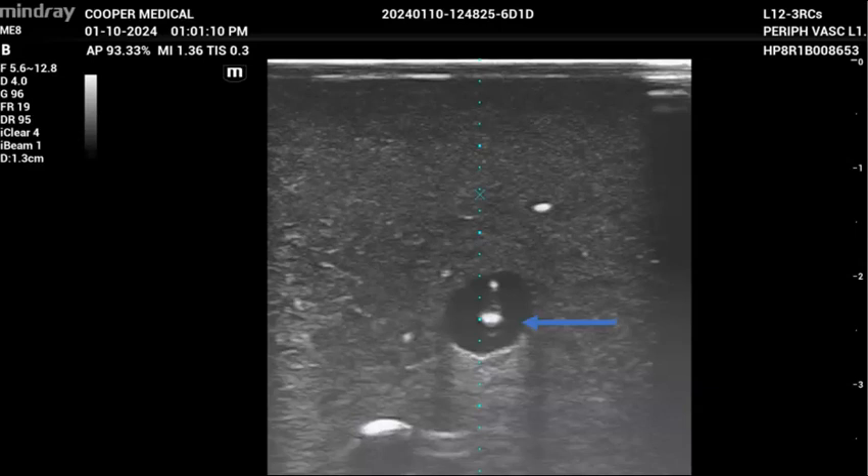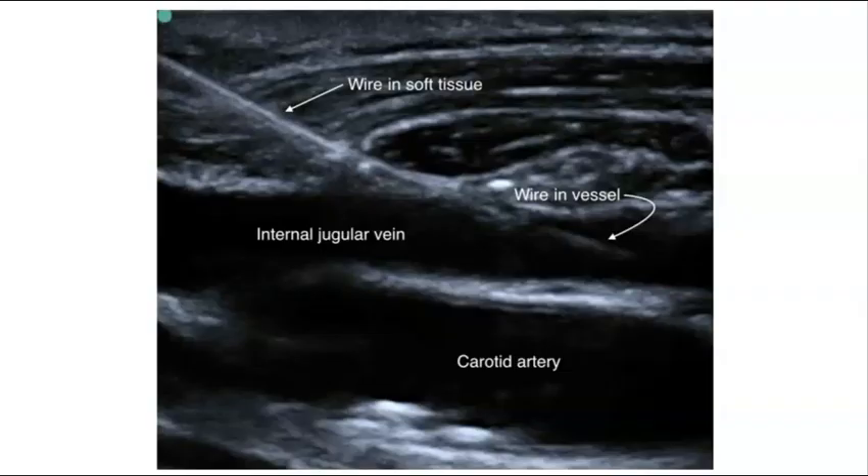At this point, you want to confirm again with ultrasound that your guide wire is in the IJ and not the carotid artery. You do this by looking at both the short and the long axis. In the image shown here, you can see that the guide wire is in the center of the lumen of the IJ as shown in the short axis. This image shows the wire in the IJ in the long axis. Ideally, you want to see both the IJ and the carotid artery on the ultrasound image to confirm that the wire is in the IJ and not the artery.